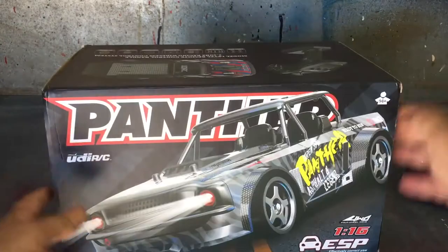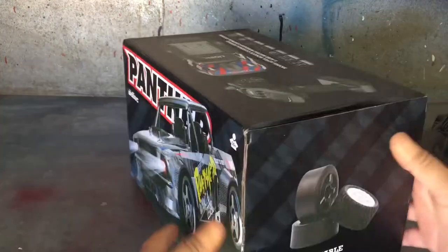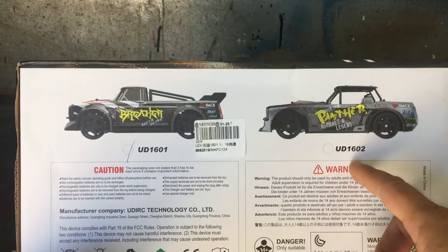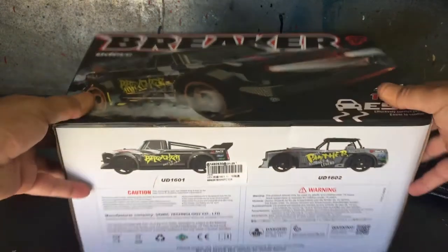The box art looks pretty cool on this one, and on the bottom it shows there is another model - they also make the 1602 from UDI.